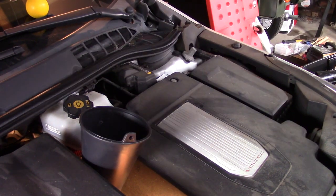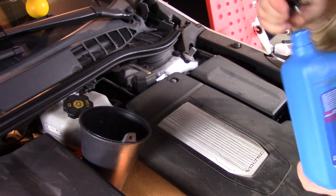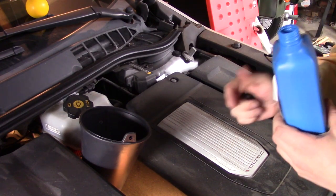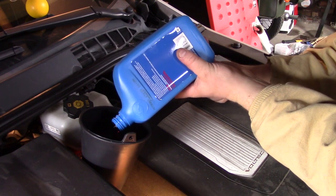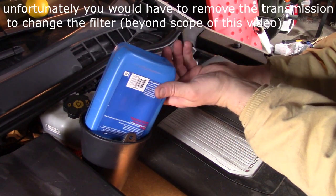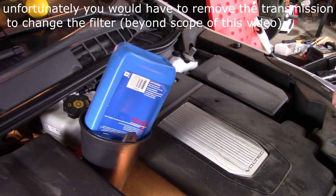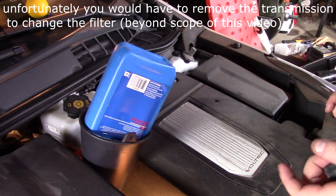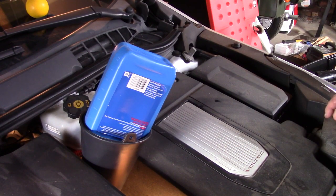We're finishing up here — we've already put a gallon in, and it looks like we need about six quarts total, so I need to put two more quarts in. What you want to use is Dextron VI — I put full synthetic in here. Just check on the internet to make sure, but that's what I use — the GM Dextron VI, since it's a GM product.